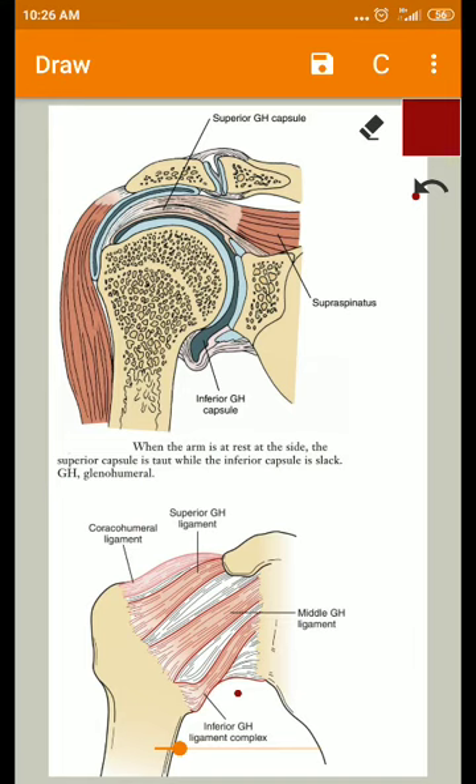The capsule is lax and weak and presents three openings. The first opening is between the tops of the two tuberosities of the humerus — that is, between the greater tubercle and the lesser tubercle — for transmitting the long tendon of biceps from inside the joint through the bicipital groove.